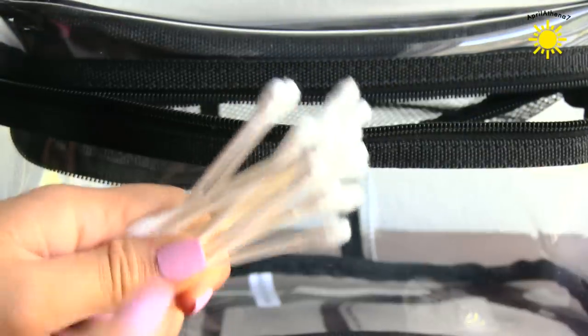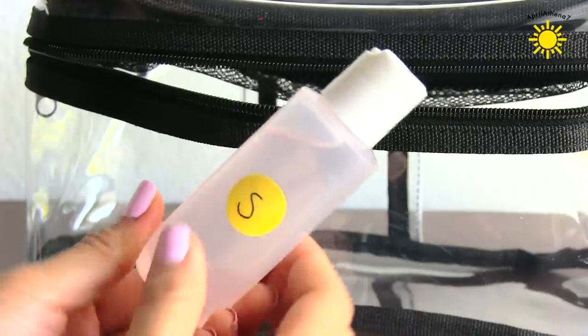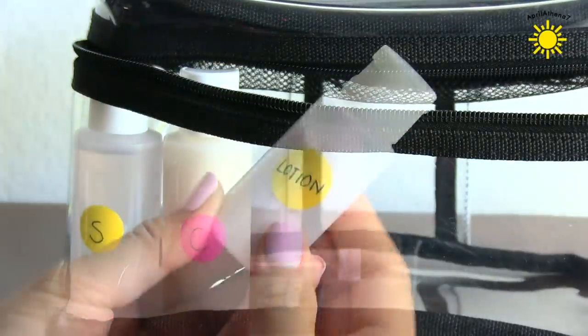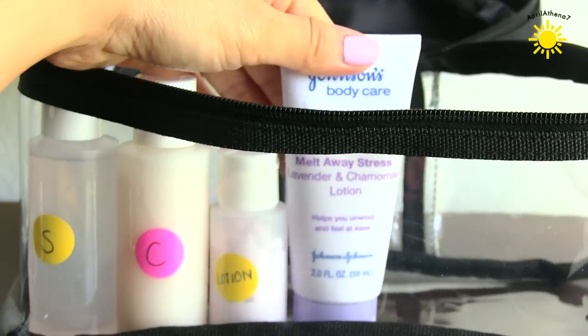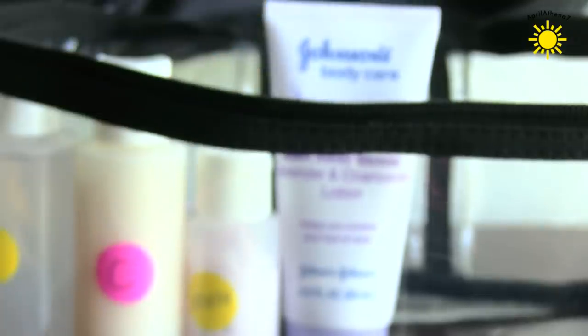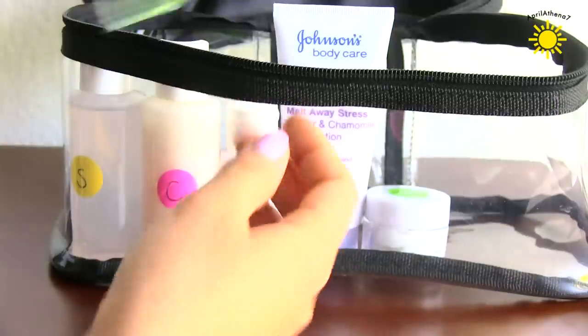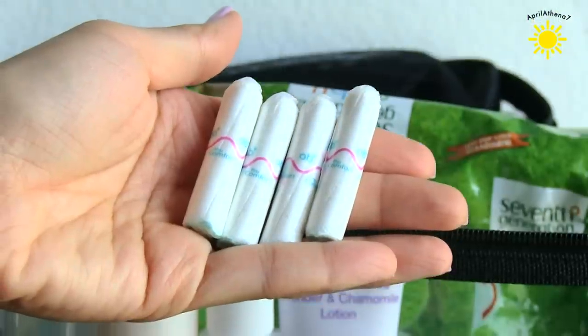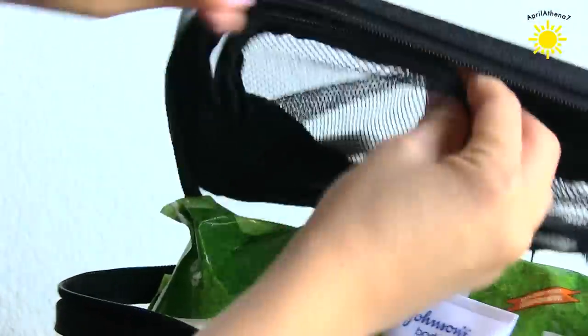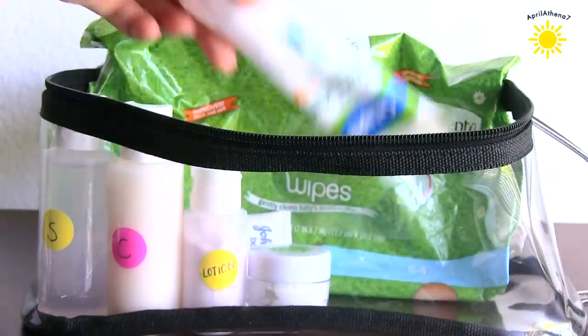So here's what I pack. I pack cotton swabs, my shampoo, my conditioner, perfumed lotion, more lotion — I'm obsessed with lavender lately — some makeup remover, baby wipes which will remove makeup and also clean my hands if I want to freshen up. I'm also going to bring some tampons, because you never know when you're going to get your period.